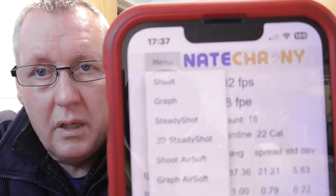If you go further down and tap that, you'll see it says 'steady shot' and 'steady shot 3D'. If I select that it opens a web page, and as you take a shot it senses any movement of the rifle - up/down, left/right, backwards/forwards - before the pellet exits the chronograph. It's a training aid to train you to keep still and improve your shooting.